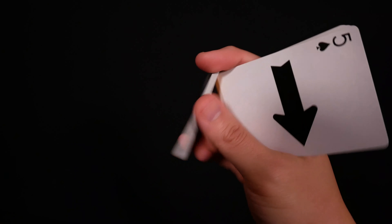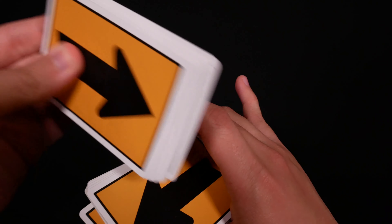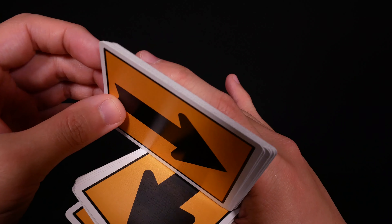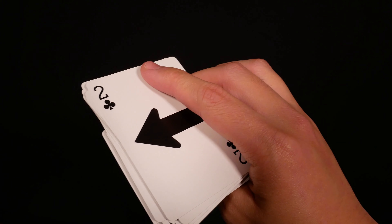Now that the middle finger is holding the packet, your index finger is free to lift up and go towards yourself to turn over that packet so that it lands face up just like this.